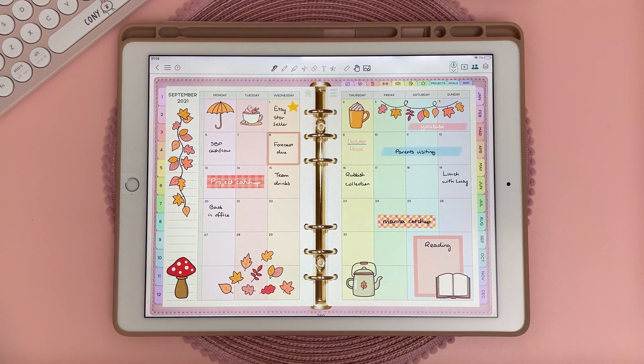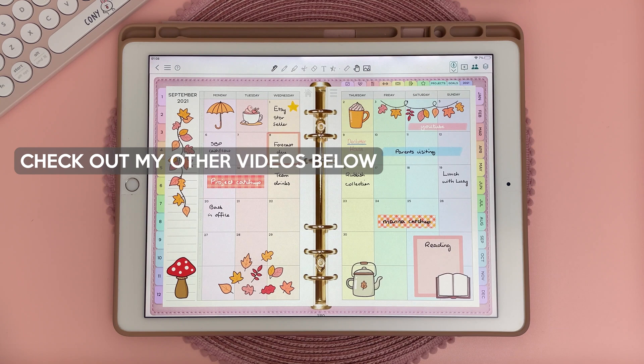Overall I think ColorNote is a great free app for digital planning and I highly recommend it if you don't want to use paid apps like GoodNotes and Notability. I'm really looking forward to new features that will be added in the future. I hope you found this video useful — if you liked it please give me a thumbs up, subscribe to my channel, and I'll see you next time.